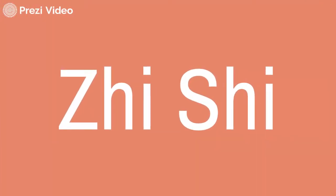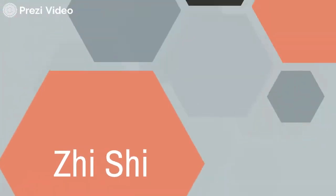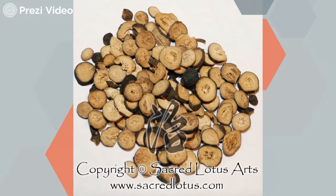Our next herb in the formula is Zhi Shi, which is unripe bitter orange, and it has the function of unblocking. Zhi Shi is the deputy of the formula. It breaks up stagnation and unblocks accumulations in our middle burner. It helps to facilitate the functions of the spleen. It is bitter, acrid, and slightly cold, and enters the large intestine, spleen, and stomach. It can transform phlegm and expel focal distension and fullness due to obstructions of the Qi dynamic. This herb is very important for promoting the flow of Qi and smoothing out constraint. Cai Hu's action is upward and outward, while Zhi Shi's action is downward, and these two forces together regulate the Qi dynamic.